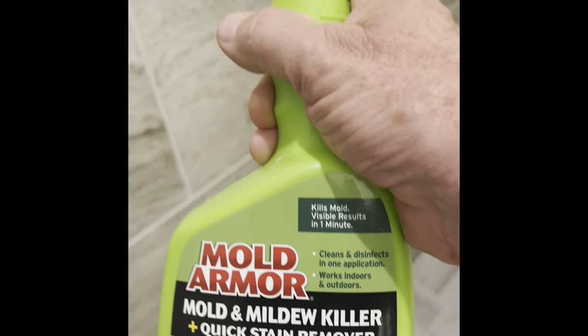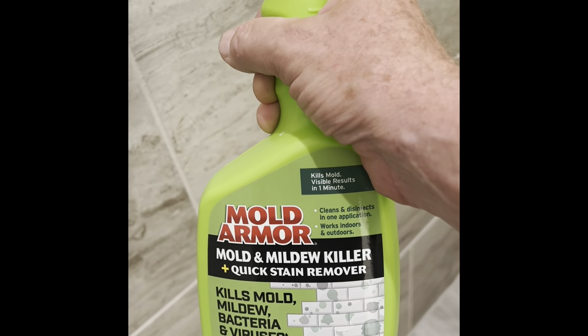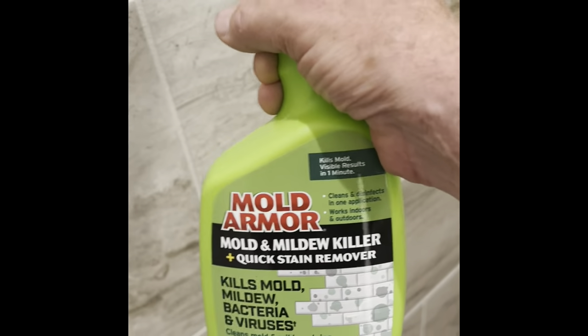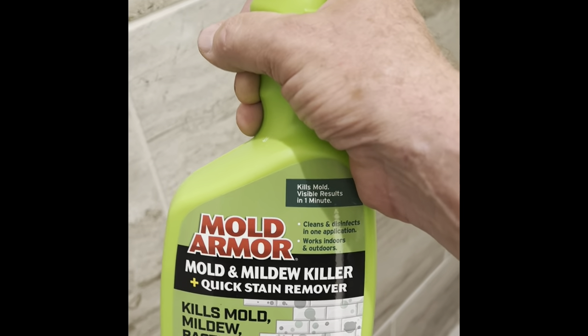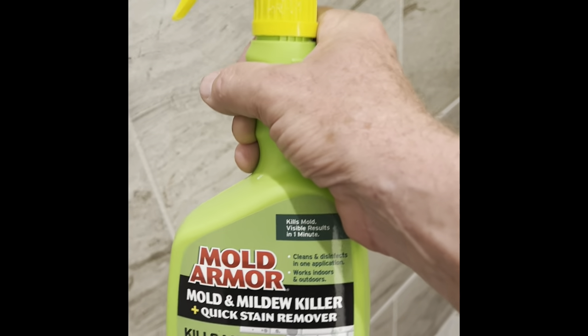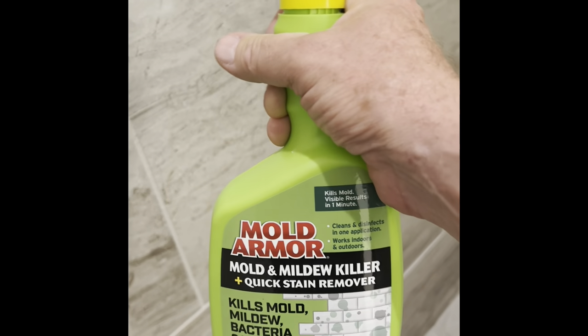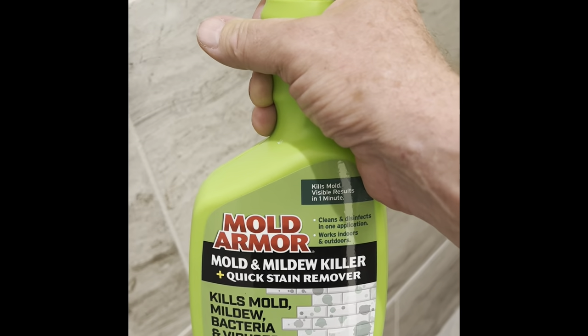Knocked it right out. All I can tell you is this product is awesome. Once again, it's called Mold Armor. I got it at Walmart — I'll try to find out if there's any other places and I'll put it in the description below. This stuff really works, it just knocks it out of the park. The worst part of the effort you have to do is use a toothbrush to scrub it in if you've got a really hard one to get out, like black mold on the caulking. But this stuff really works good. So it works for me. Good luck, God bless, and have a wonderful day.